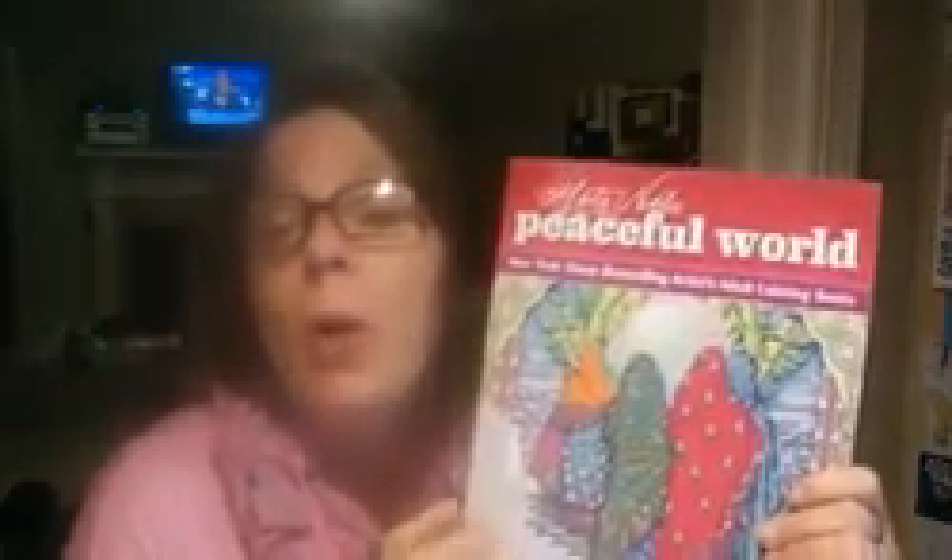Hey y'all, how you doing today? I want to take a look at this Peaceful World by Marty Noble. This is a really nice coloring book and if you give me just a minute, I'm going to turn down the camera and we're going to take a look at it.